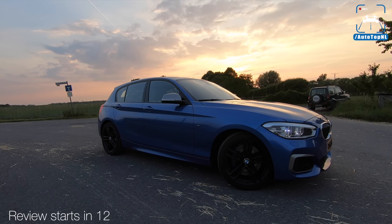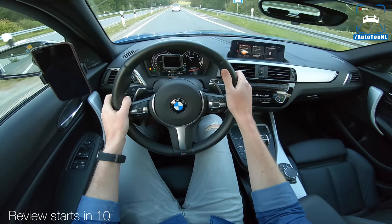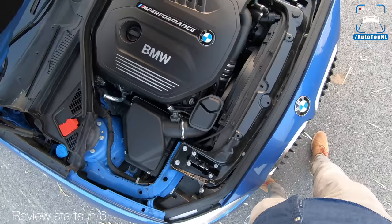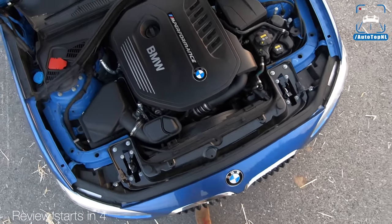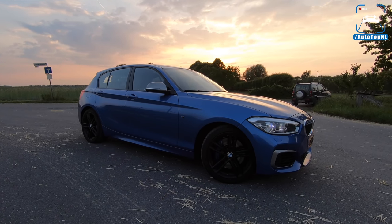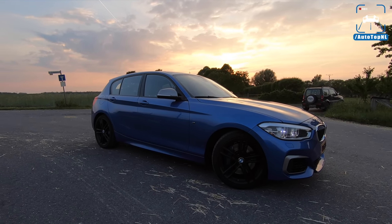It is a beautiful M140i, blue with black wheels. The draggy is ready. I am ready. The car is ready. The B58 inline six right here — the best hot hatch ever made. What's up, ladies and gentlemen, and welcome to this POV review by AutotopNL.